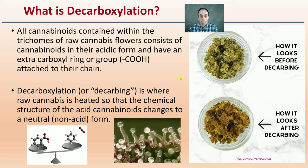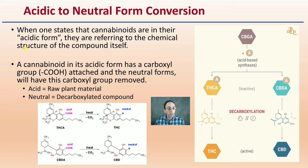So the acidic to neutral form conversion — what's going on here? When one states that the cannabinoids are in their acidic form, they're referring to the chemical structure of the compound itself. A cannabinoid that is in its acidic form has a carboxyl group attached, and the neutral forms will have the carboxyl group simply removed. So acid is the raw plant material, and the neutral form is a decarboxylated compound.